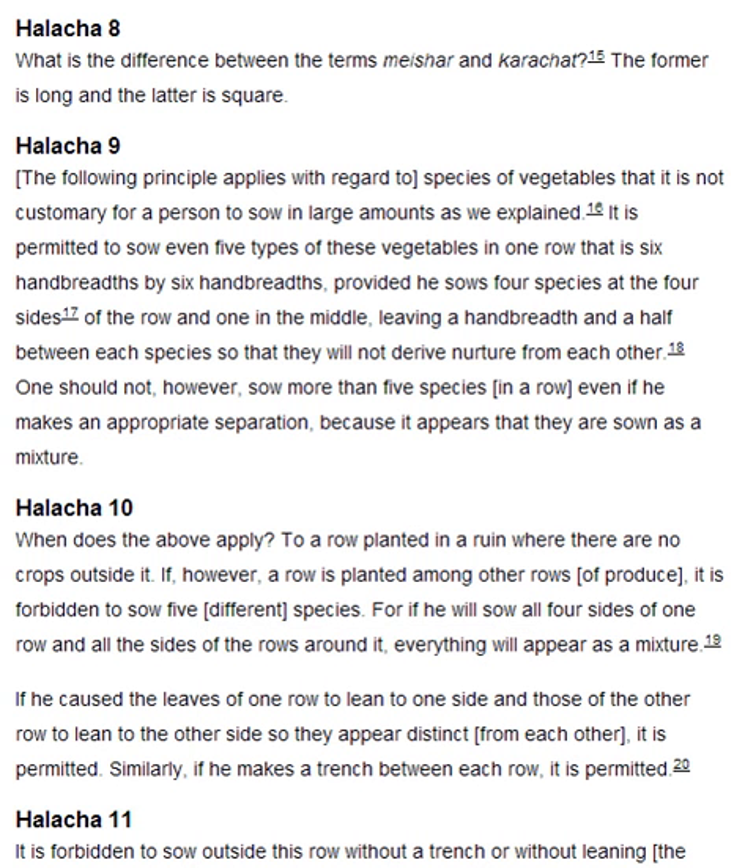One should not, however, sow more than five species in a row, even if he makes an appropriate separation, because it appears that they are sown as a mixture.